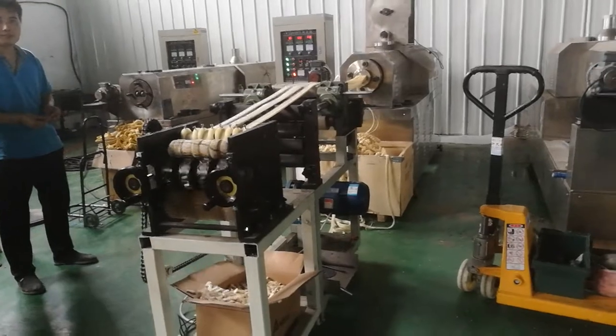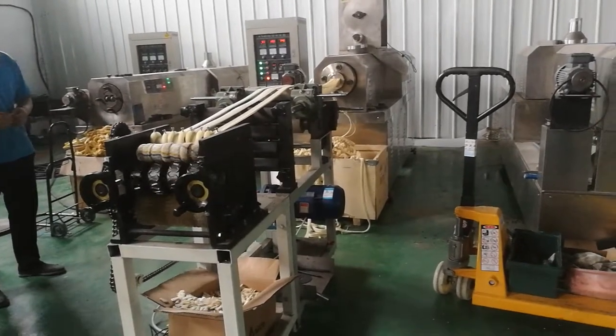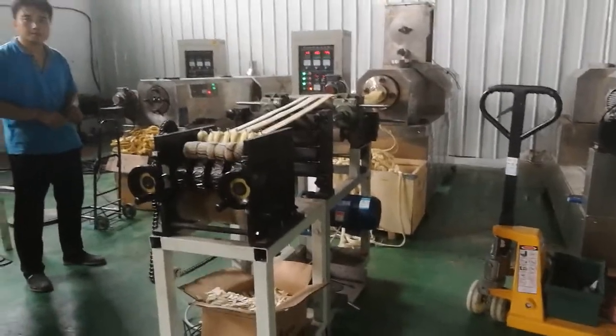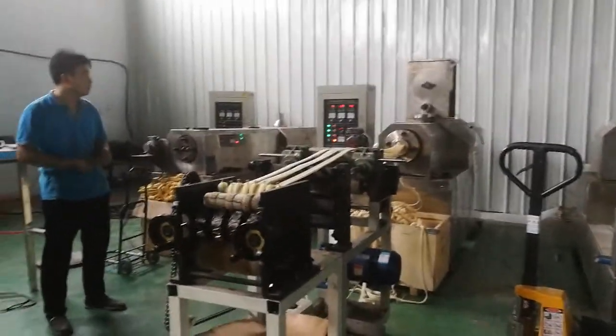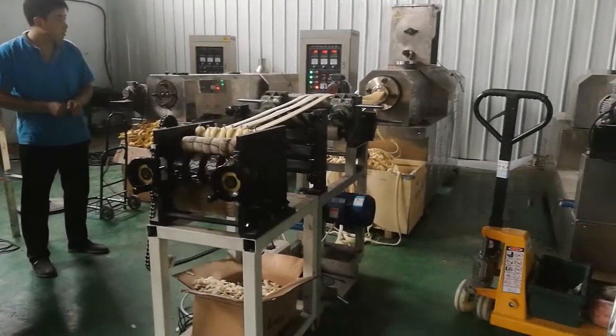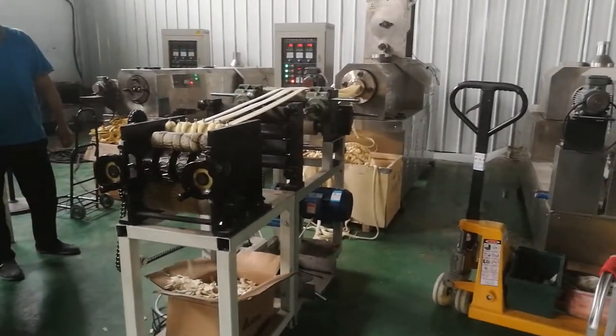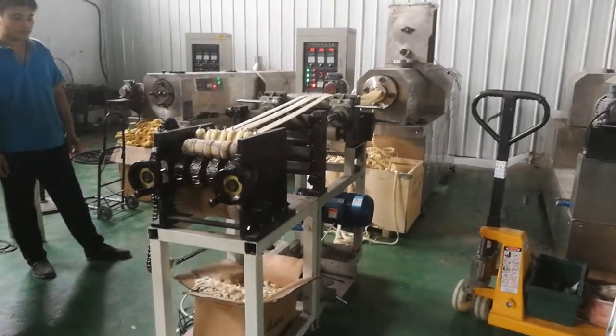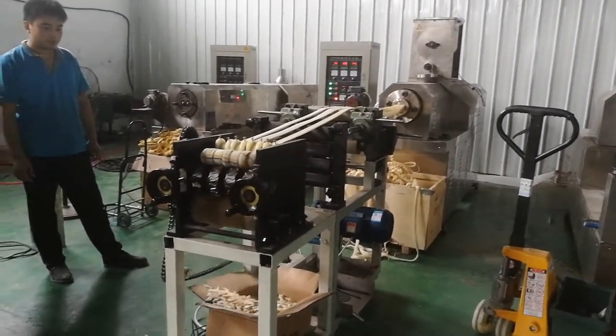How do you use the electronic, the electric parts? You mean? The inverter, for example. Delta. Motor. Siemens.